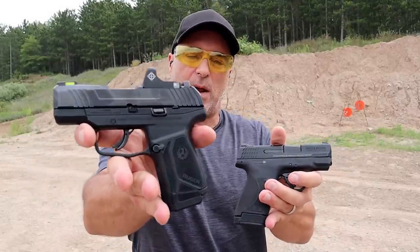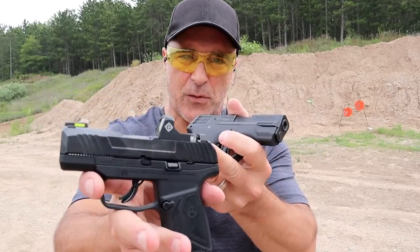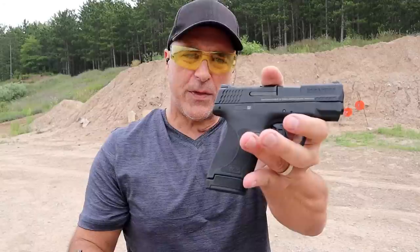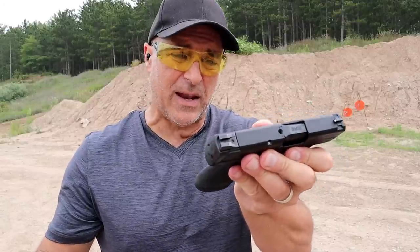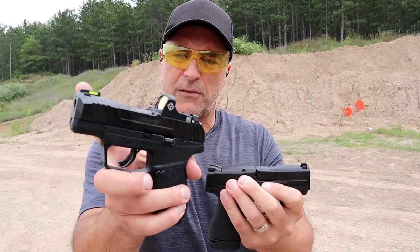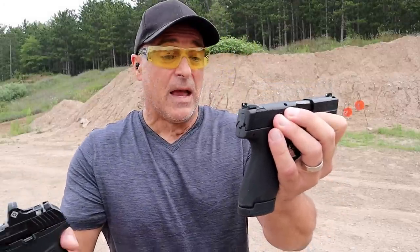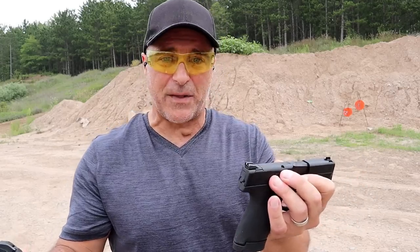I actually like them both, but if I had to choose one, hands down I'm going with the Ruger Max 9. Every single Max 9 is optic ready whether you decide to use an optic or not. With the Shield Plus, you have to get a Performance Center model with the four-inch barrel to get a slide cut for an optic. I also like the front tritium dot with fiber optic — great for day and night purposes — which the standard Shield Plus doesn't have.